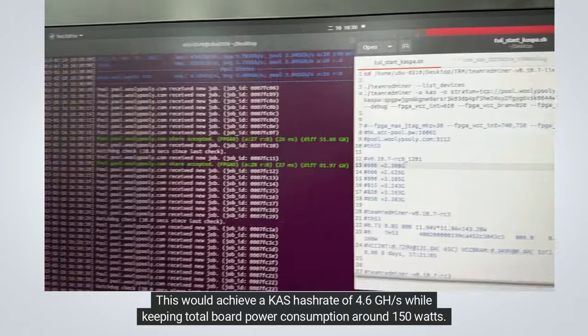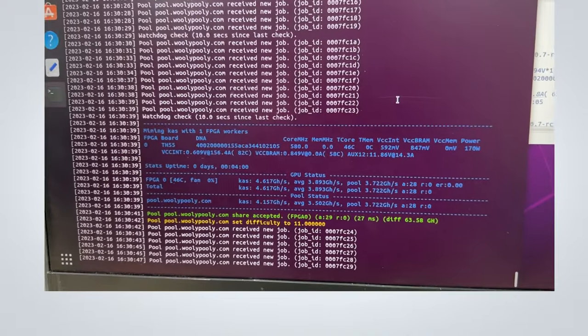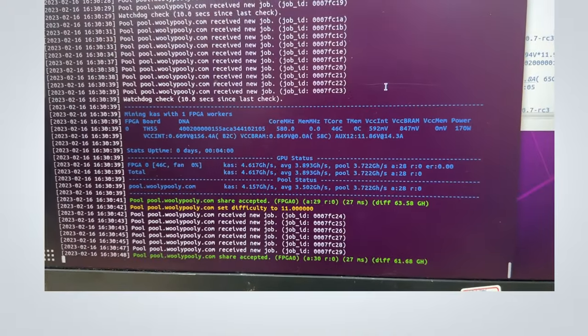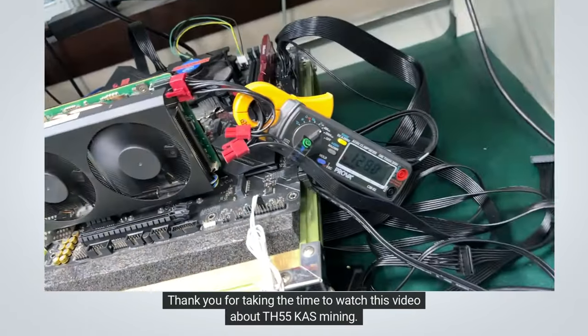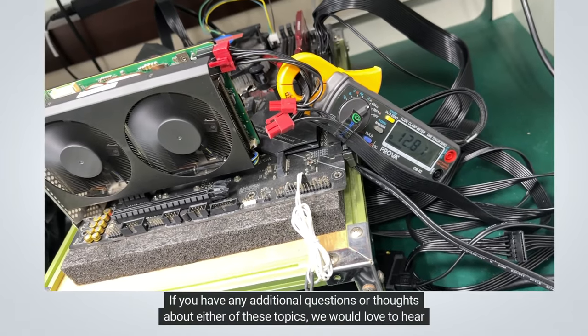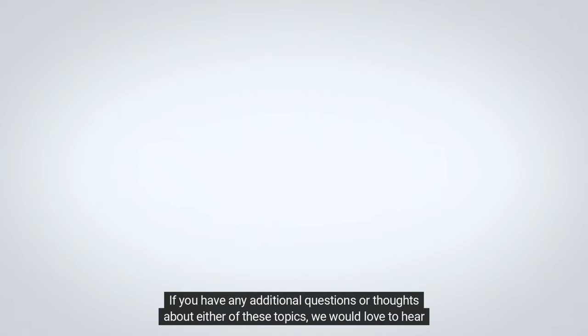This would achieve a KAS hashrate of 4.6 gigahash per second while keeping total board power consumption around 150 watts. Thank you for taking the time to watch this video about TH55 KAS mining. If you have any additional questions or thoughts about either of these topics, we would love to hear from you.